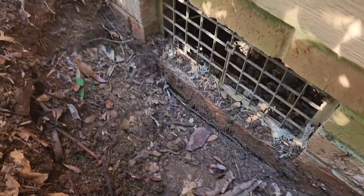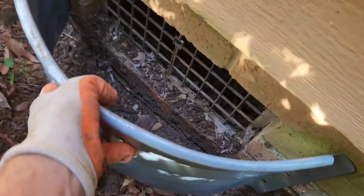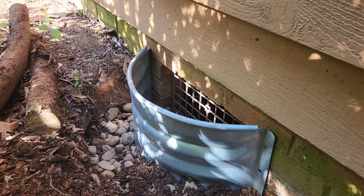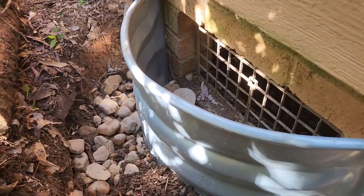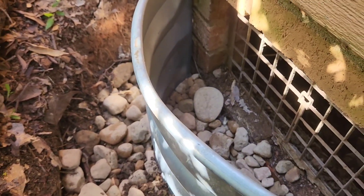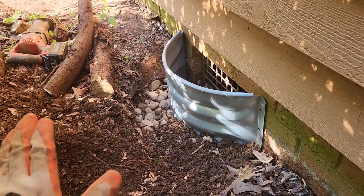We got that out. I'll show you the vent well — it's just this piece of galvanized metal. We're going to put this in here to stop water from going back in. I have the vent well installed, and I put about three inches of stone down there. That'll keep roots and debris from falling in, and you just keep that clean.